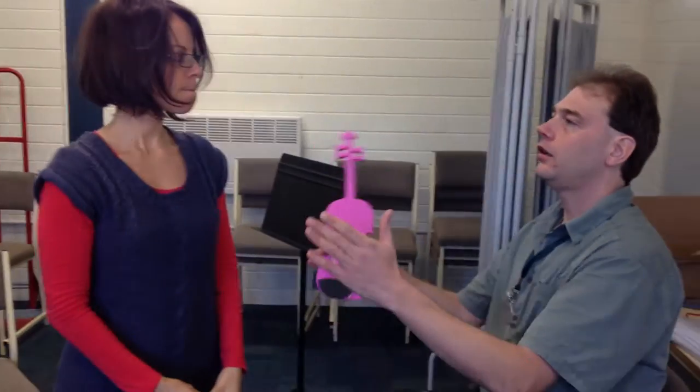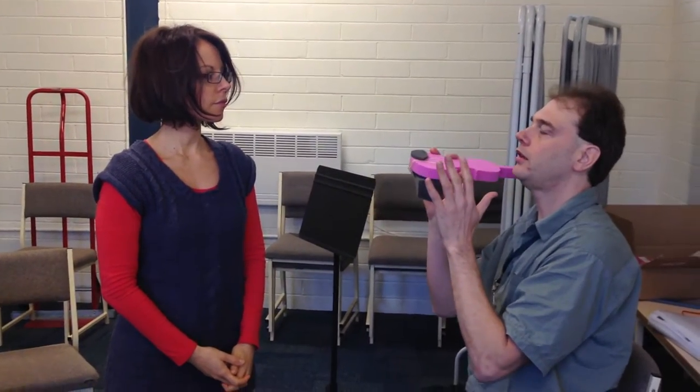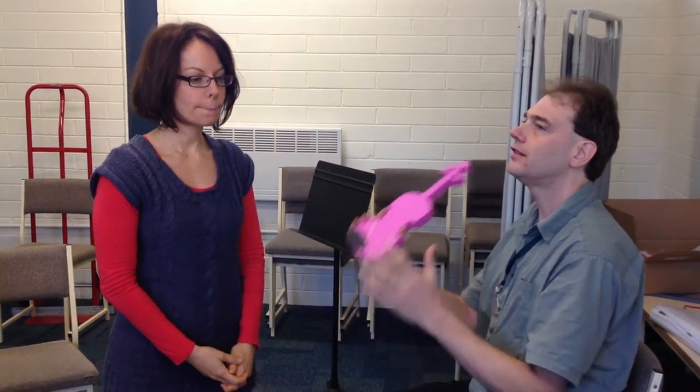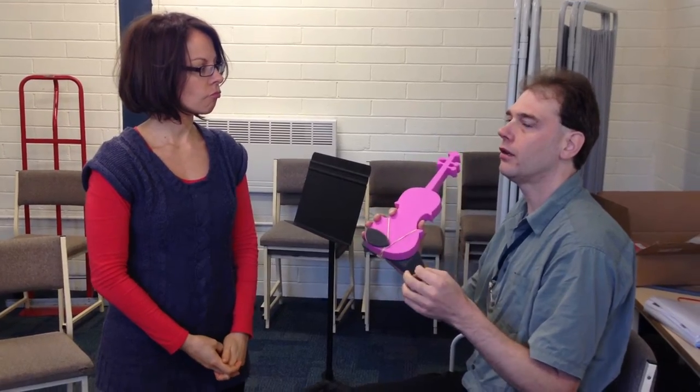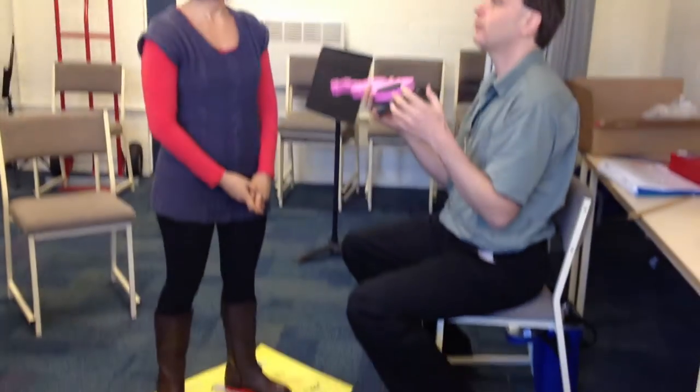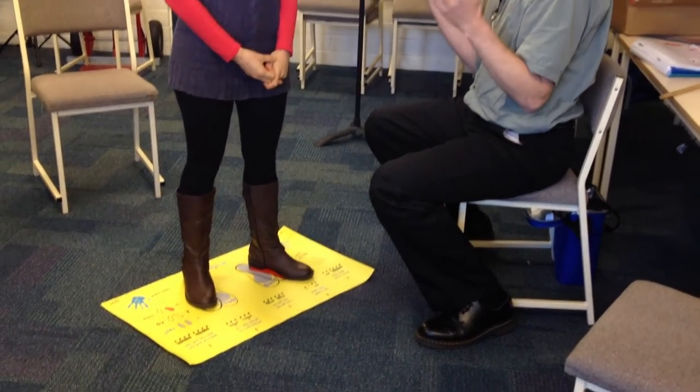Now you can see that you're standing 45 degrees to me, which makes it easy for me to get the right angle and to have a consistent angle. What we want is to have it consistent all the time. The more consistent it is, the sooner the children will be able to do it for themselves, because they'll know exactly what it's meant to feel like, since you've done it the same every time.